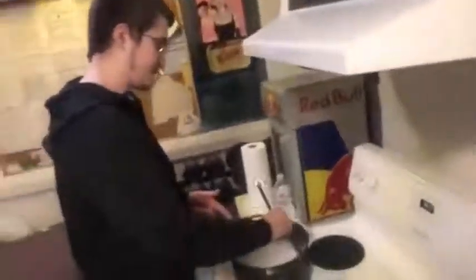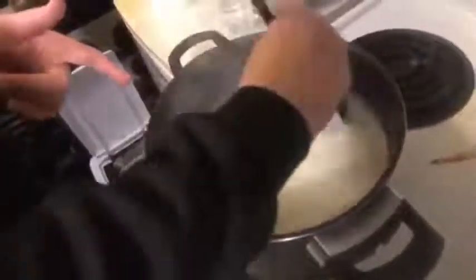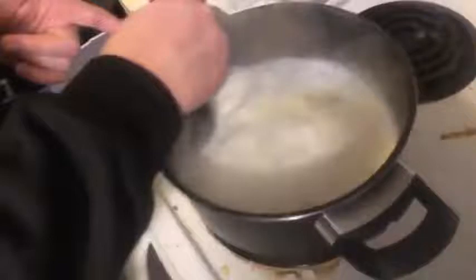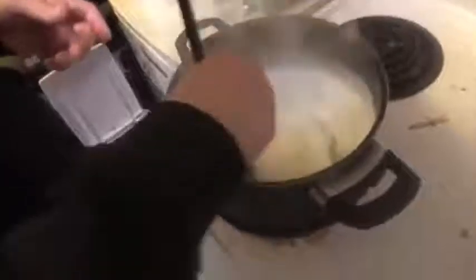Now look at this — because I left it so long, some of the milk burnt and it created a nice crust. You can see that crust from the milk on the bottom of the pan. Now I'm stirring it all up. You'd think that the burnt milk would be a bad thing, but the reality is it adds a bit of color to the noodles and makes them even better.